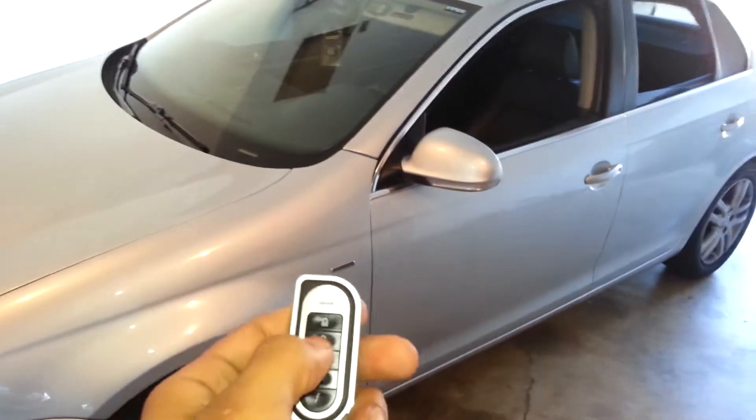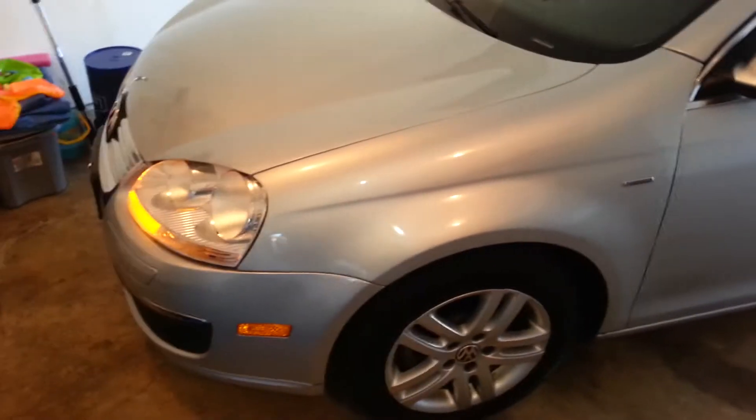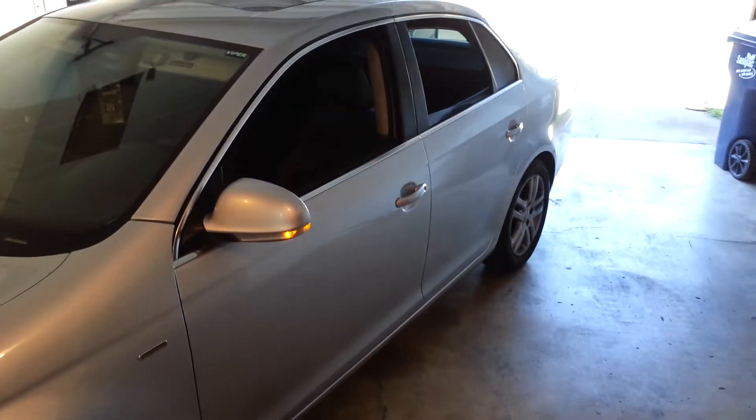I jump out of the vehicle and use one of my alternate key fobs to lock my car. I heard it lock — the engine is still running, and I'm able to go ahead and run my errands. There's a 10-minute time limit.